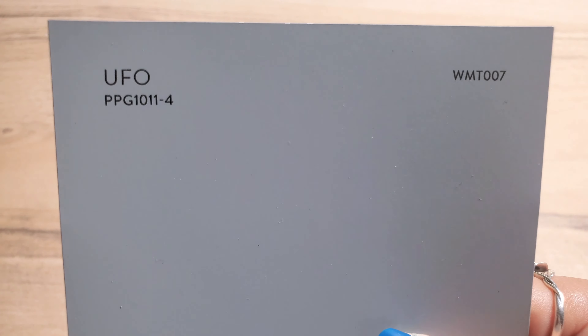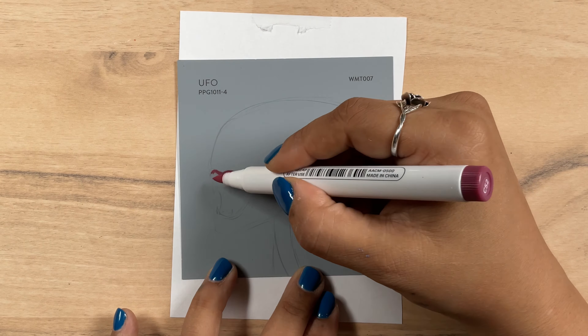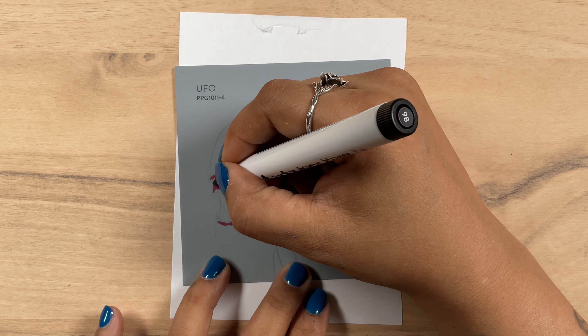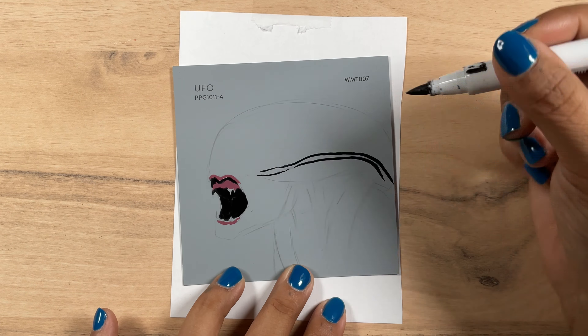Swatch number two is this cool gray named UFO. I put this card in fantasy because I feel like that's where it made the most sense to go. No need to get into a debate about whether aliens exist — they do.